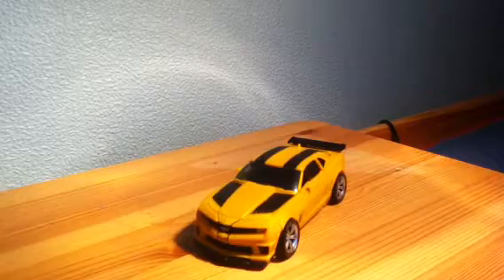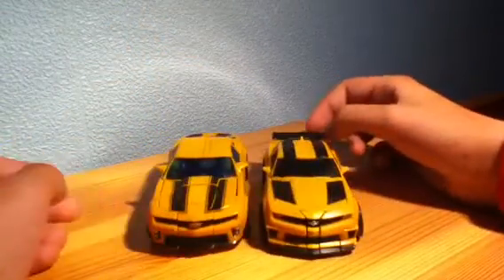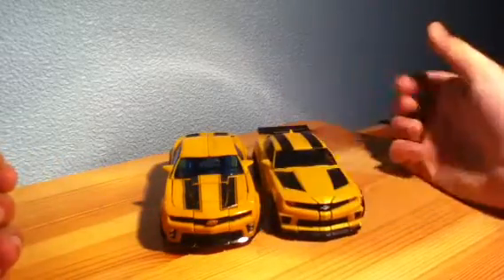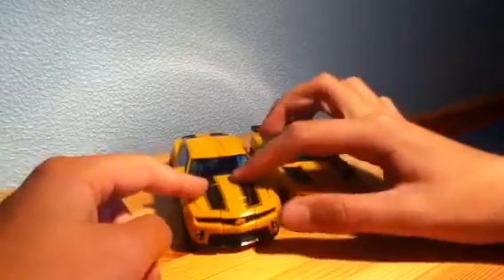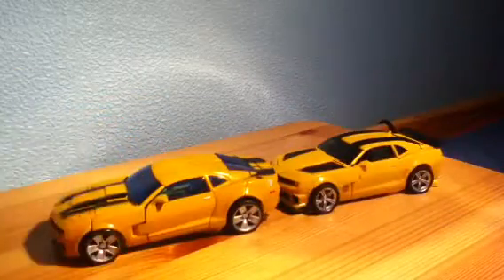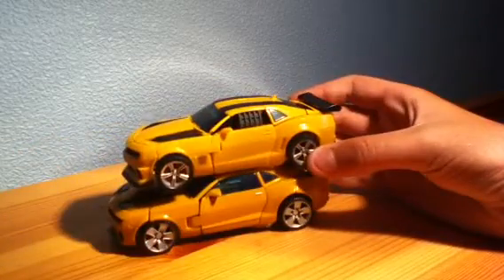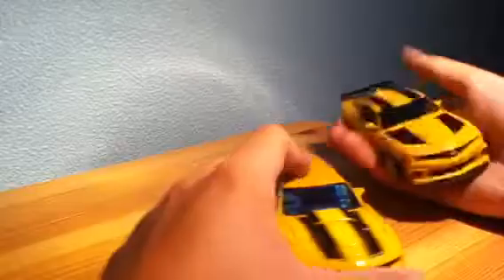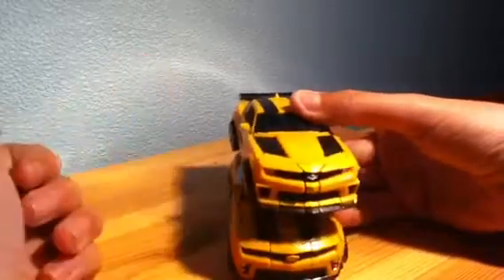For comparative purposes, here we have the other Bumblebee figure which I reviewed. As you can see this one has the new stripes on top, and the transformation bit doesn't really show as much on this one. From the side, stacking them together, you can see the new one is just a little bit shorter and not quite as wide.